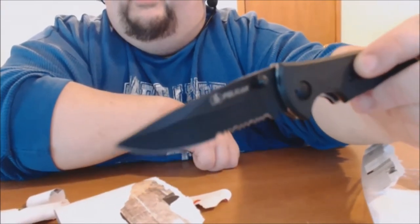Still having some focusing issues with the camera, but it's got a safety lock so you can't close it unless you push it in and close it. So yeah, this will be my unboxing knife from now on.